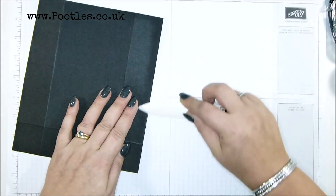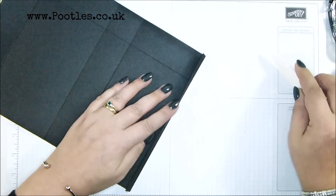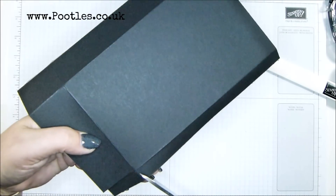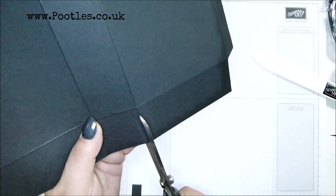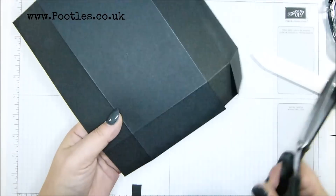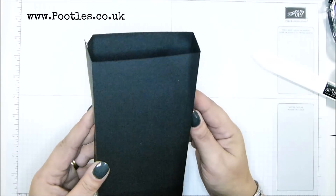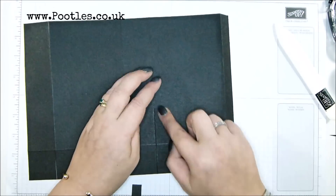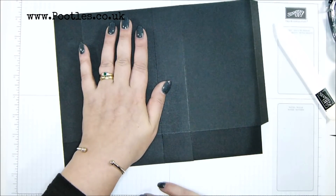We need to trim away this part here, and I'm just going to take off a tiny little whisper there, then straight up here, here, and here. When this box comes around to close, this is going to be the front and that will be the back. The large panel closest to the very thin one — that's the back, and this is where we need to do our work.